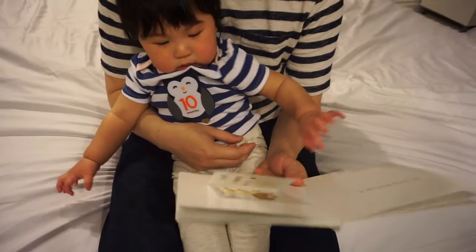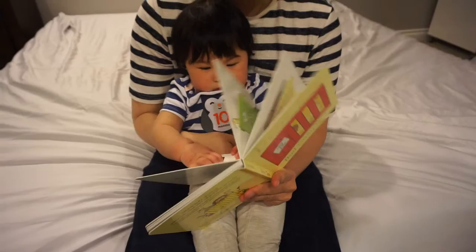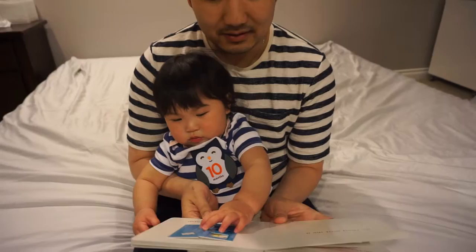They sent me a lion! Wow, you're so good! He was too fierce, so I sent him back. Okay, flip the page — next page, next page!